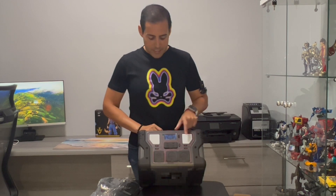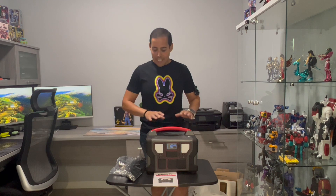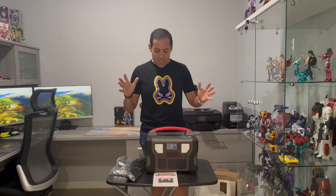This portable power station includes two LED lights, and there's also a wireless charging option that can output 10 watts. It is a very complete power station — you can definitely use it for many purposes, including emergencies at home, to charge everything and stay powered up.